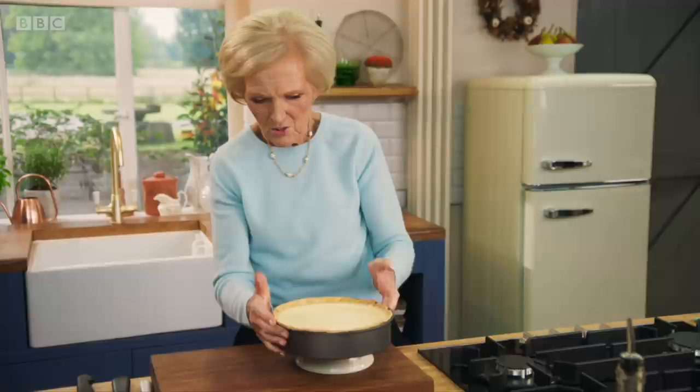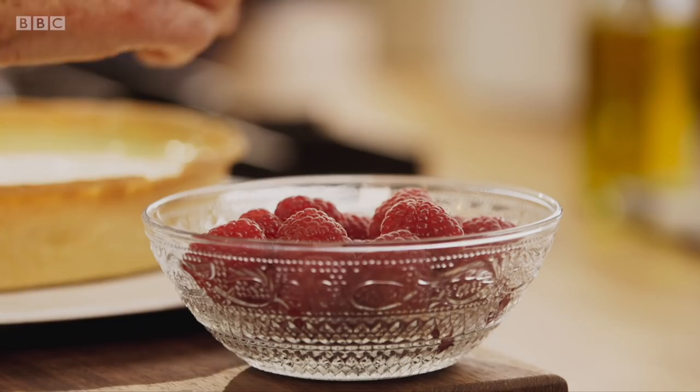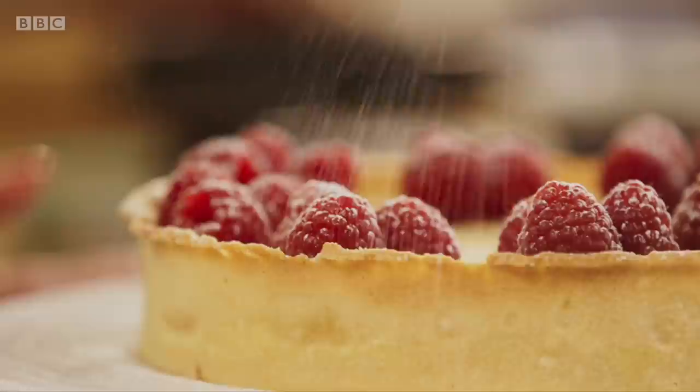Look at that — perfect set. Let's hope if I push that down, it'll come off. It did, didn't it? For a finishing touch, some sweet autumn bliss raspberries will work a treat. That is pure lemon indulgence. Happiness on a plate.